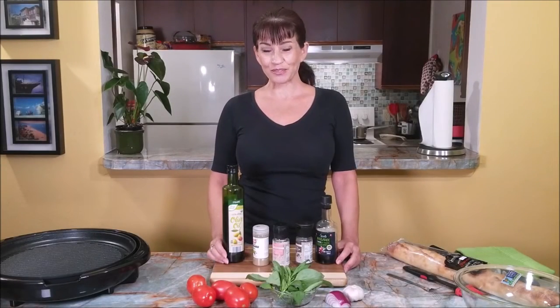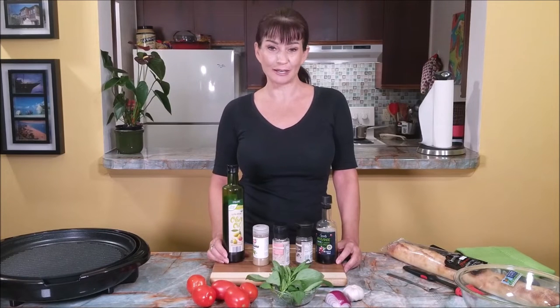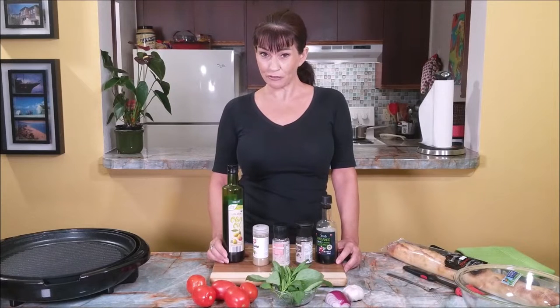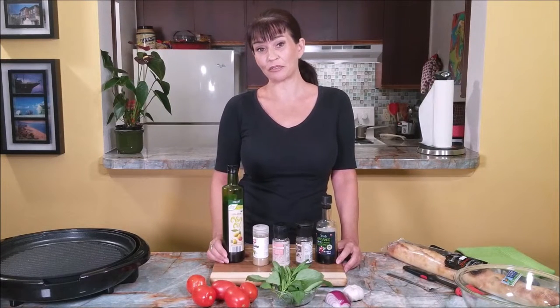Hi guys, I am Viva. Today I'm going to share with you one of my favorite Italian appetizers, and that's tomato and basil bruschetta. I had the pleasure to live in Italy for a while when I was in my 20s — I lived in Milano — and I have some favorite dishes from there that I love so much. I'll be sharing some of them in future videos, but today we're making bruschetta, or as we all know it here in the United States, bruschetta.